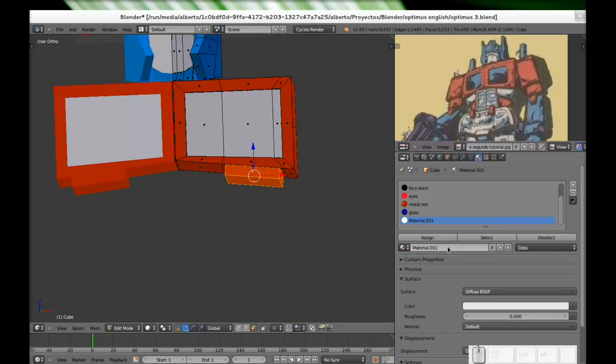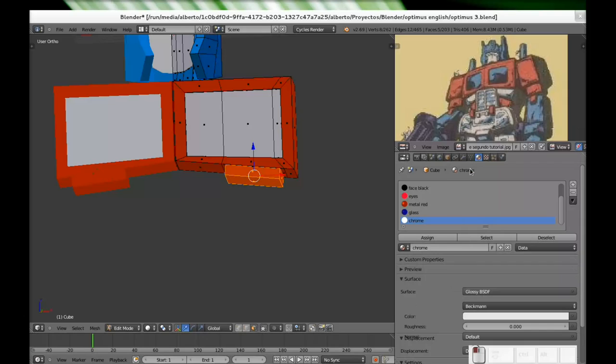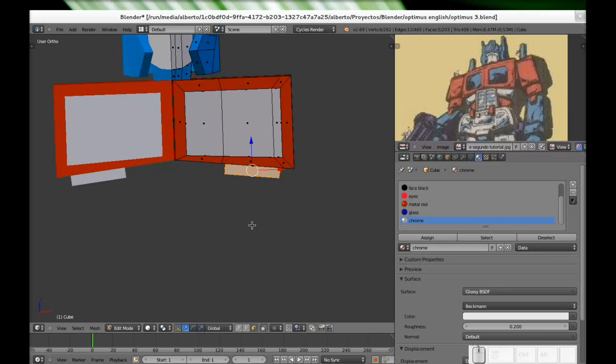Now I will create the material — click on the plus sign, new. It's not silver really, it should be like chrome I guess. So I will click on glossy material because that's what I want, and I will give it a roughness of 0.2. I click on assign and that's the start of the next part of the Optimus Prime chest.